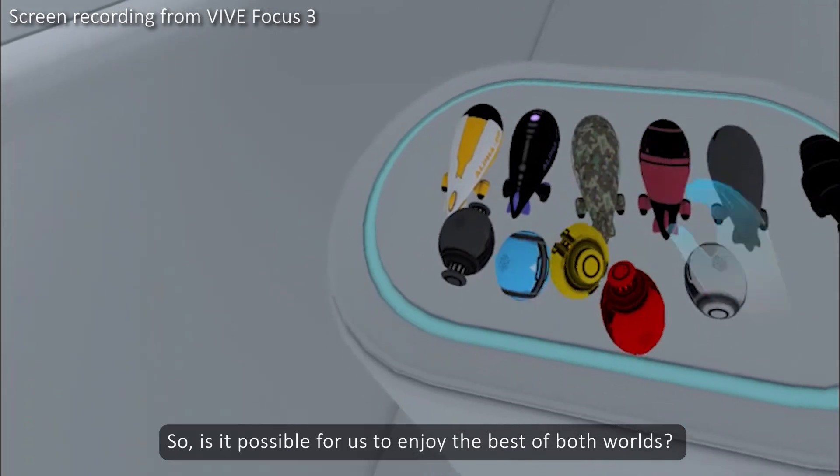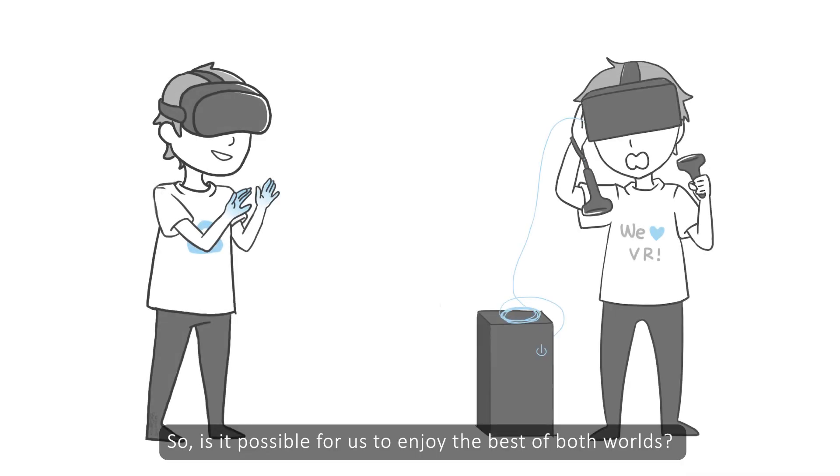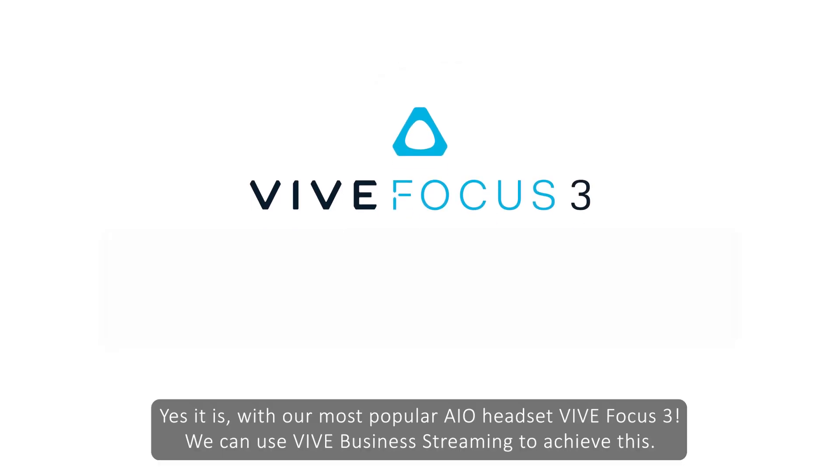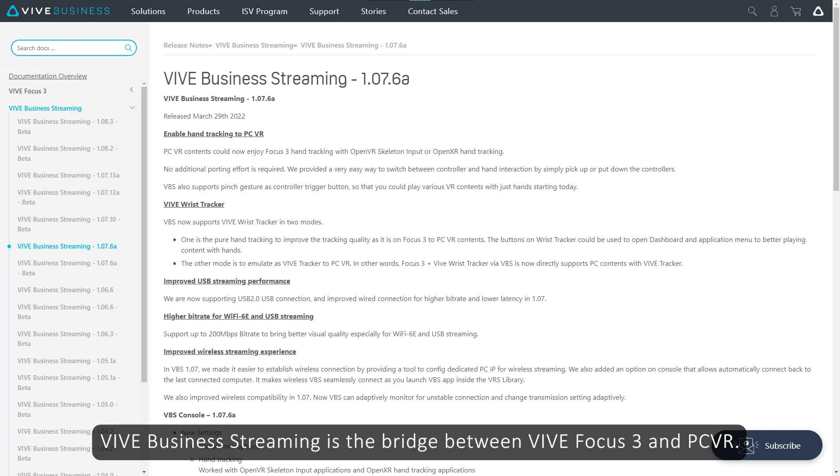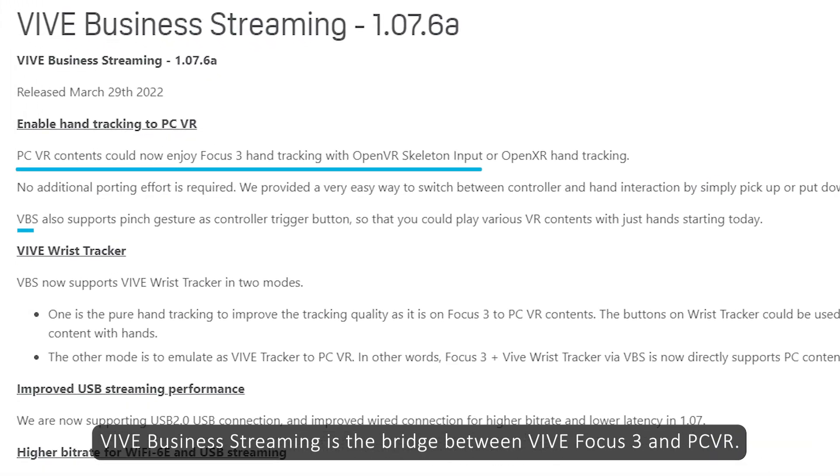So, is it possible for us to enjoy the best of both worlds? Yes, it is! With our most popular AIO headset, Vive Focus 3, we can use Vive Business Streaming to achieve this. Vive Business Streaming is the bridge between Vive Focus 3 and PC VR.